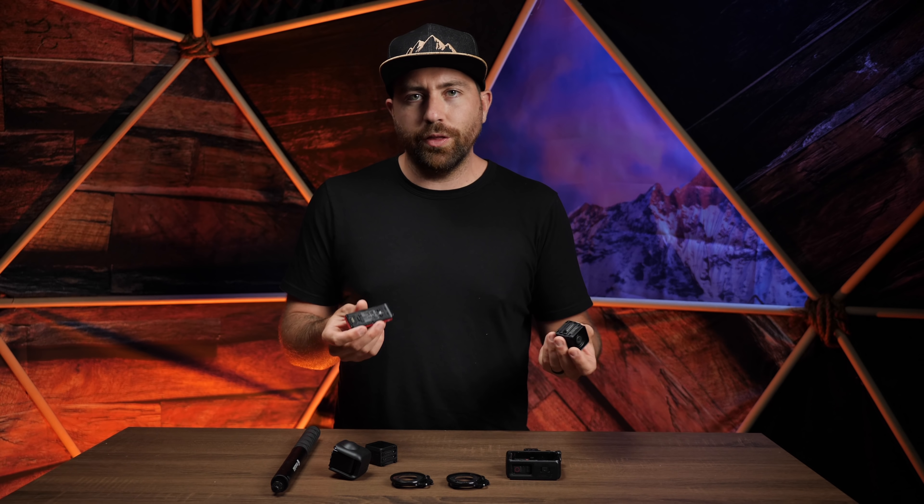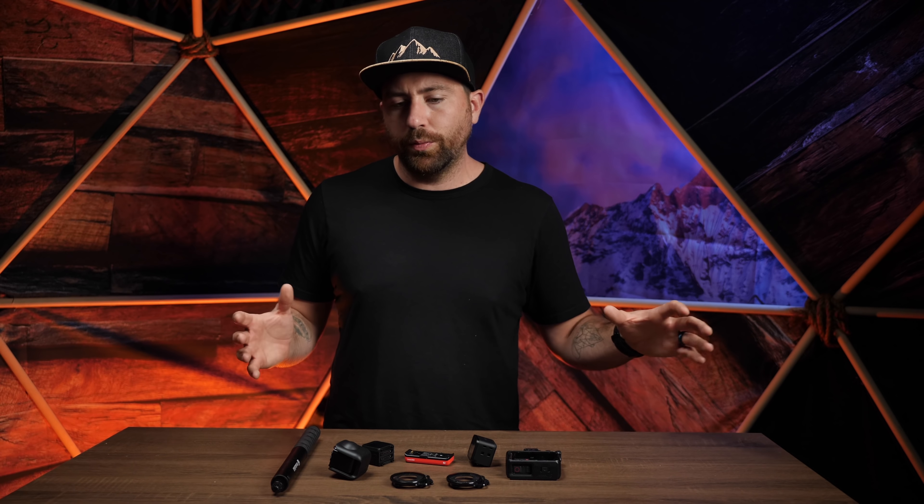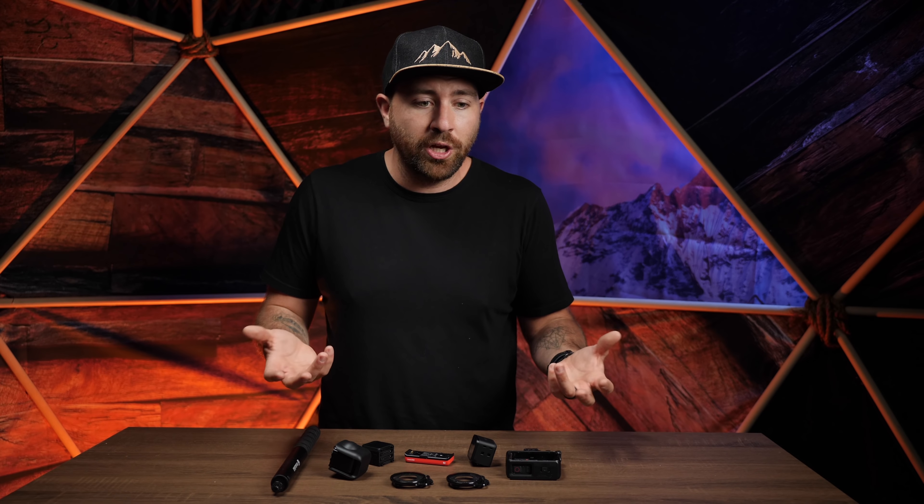What I can do is walk you through my experience working with a modular camera and share my general thoughts. If you have any questions about the camera or its features, put them in the comments below, because I'm going to do a more full in-depth review where I can actually show the footage. I'll also go to Insta360 and ask whatever questions you have that I can't answer.